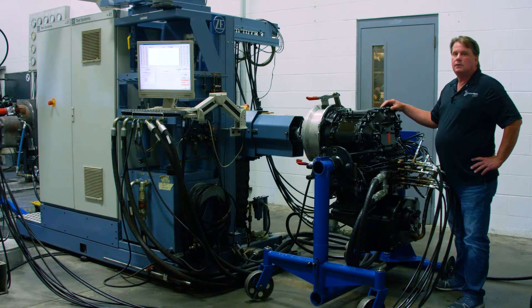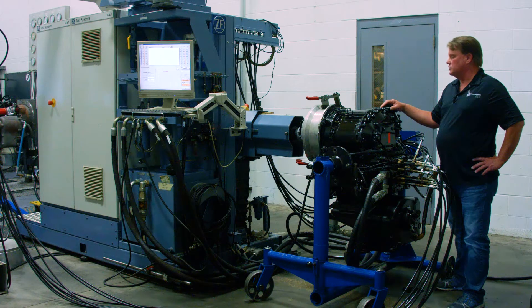Our state-of-the-art ZF 75 horsepower electric test stand ensures that all of our transmissions meet OEM specifications. The testing procedure is the last step in the complete rebuild of both customer and re-man transmissions.